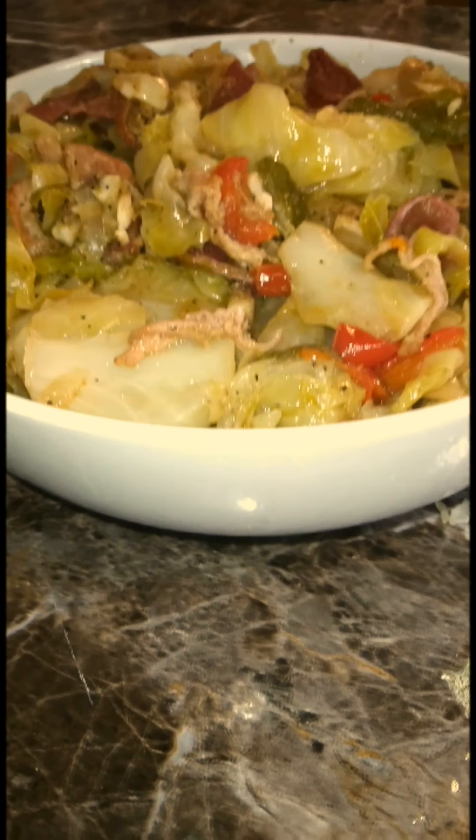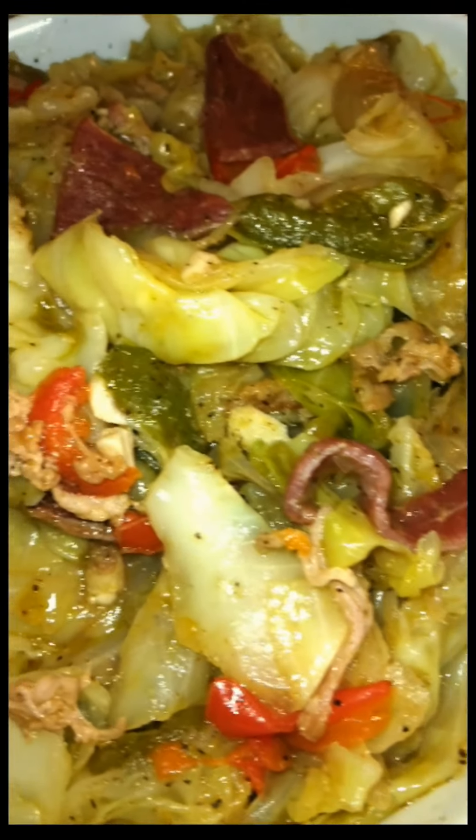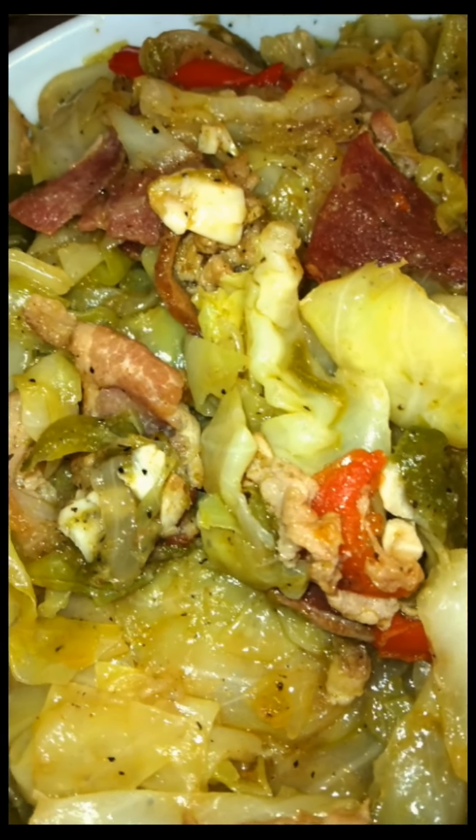Good morning everyone and welcome to another episode of Food is Life. This is Felicia Nicole and today I am bringing you some good old smothered cabbage that was taught to me by my very southern dad. So if you would like to know the recipe, please stay tuned.